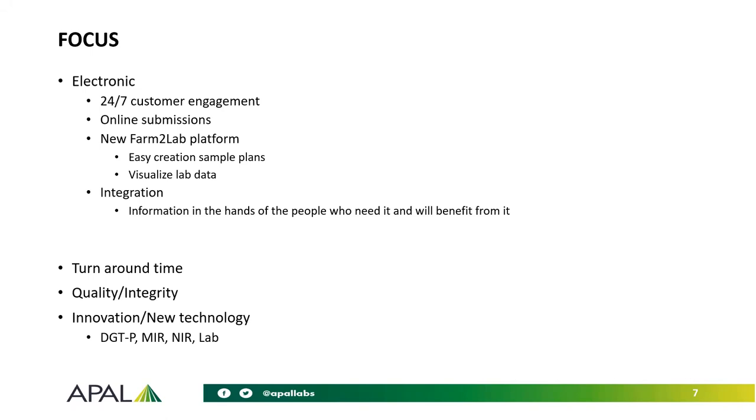What we're about with the integration is really getting the information into the hands of those that need it. We're not trying to put too many roadblocks up or be everything to everybody. We've created a soil sampling platform and that's the extent of it. That's why we're working with the likes of Opterra and Data Farming around putting the data in the hands of who needs it, and making it visible to growers who benefit from it. Focus areas are turnaround time, quality and integrity of the results, and bringing through innovative new technology — I mentioned DGT phosphorus, certainly mid-infrared.